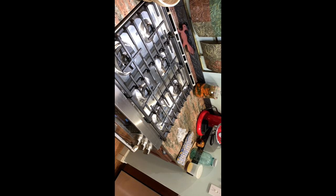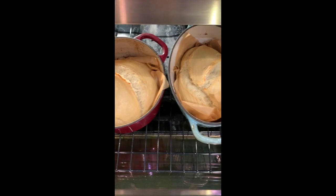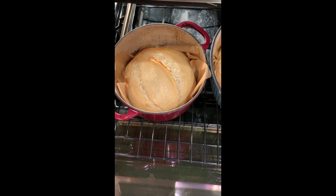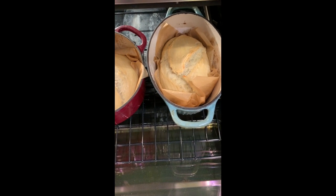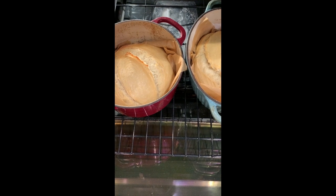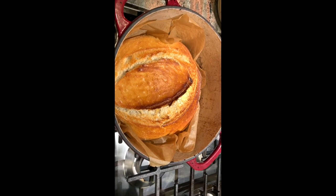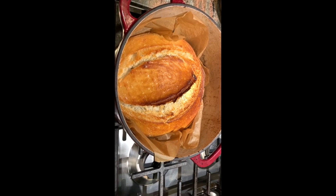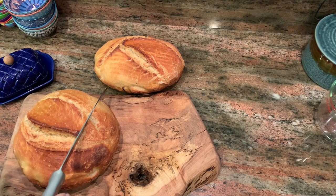I just took the lids off, sprayed a squirt of water, and turned the temperature down to 440. Now 20 more minutes of cooking. I'll take them and put them on a rack, and tomorrow morning I'll cut them so you can see the inside. They look pretty good.